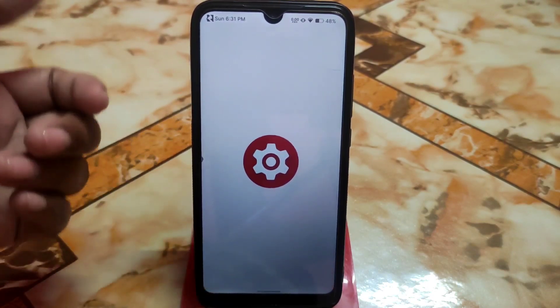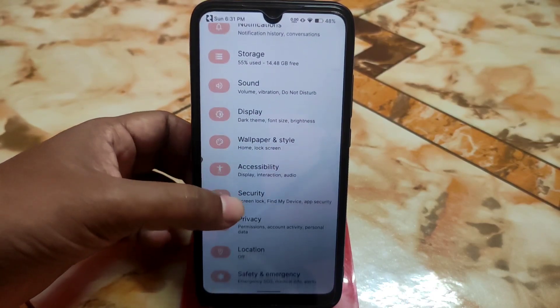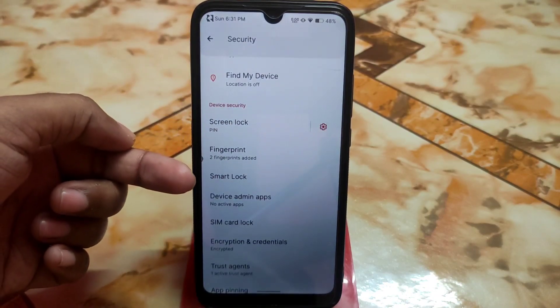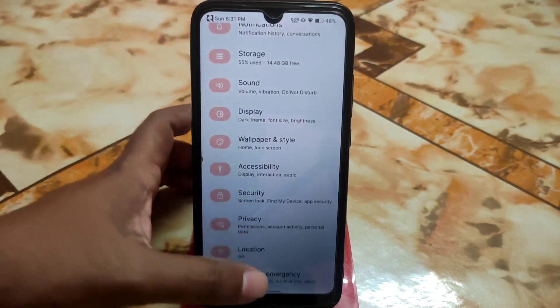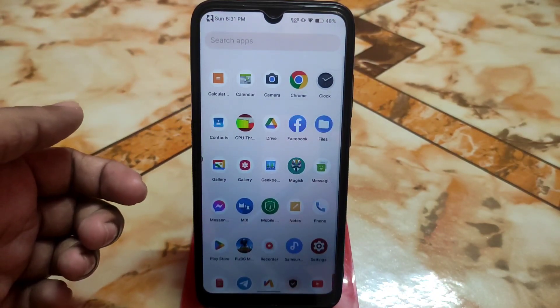I'm using the Nusantara OS Nusantara Project, and let me show you — I don't have any face unlock system in my security settings. Under the security section, only fingerprint is available, nothing more. So let's get started. Remember, your device must be rooted with Magisk Manager.